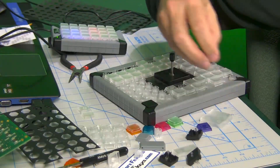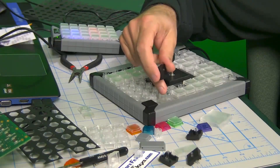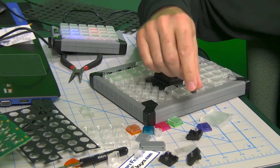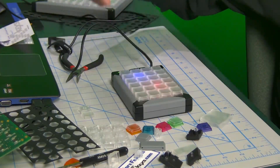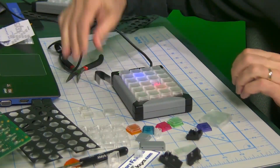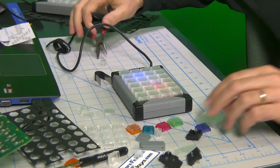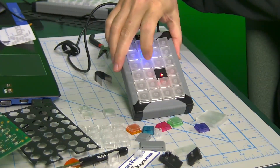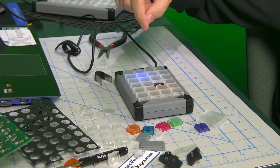Then we have variations on those — something we call a light pipe blocker. What this does is it lets you use that space, now that you don't have a key there, for indication by turning those LEDs on and off. So you take a key, pop it out with the key puller, grab the pliers, and install the light pipe blocker. You see that gives you a really bright glow — there's no doubt that thing is on, and you're not so worried about the keys around it.